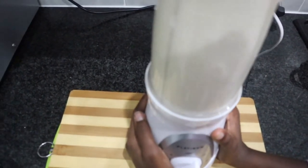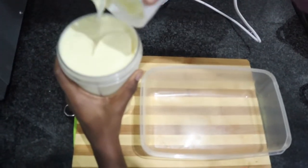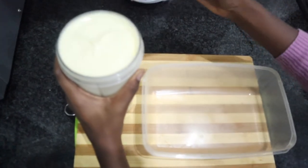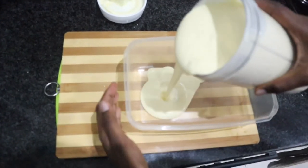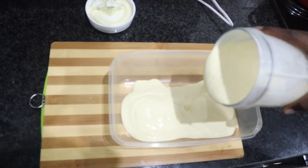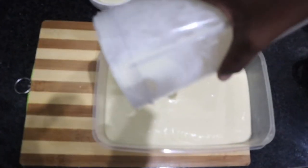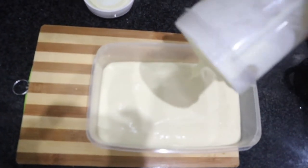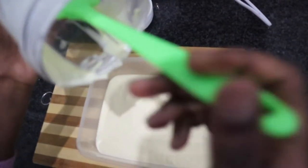We are going to be blending everything. We just blended it for just over about a minute. She was holding it there because she felt it was making too much noise. Oh, the smell that comes out of there is absolutely divine. This is the kind of texture that you want — a very nice thick but yet very smooth texture. What you need to do is pour that out into a freezer-friendly container.